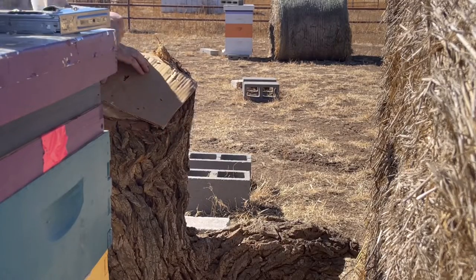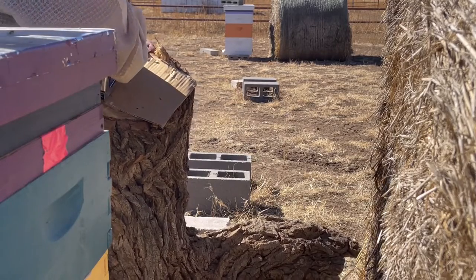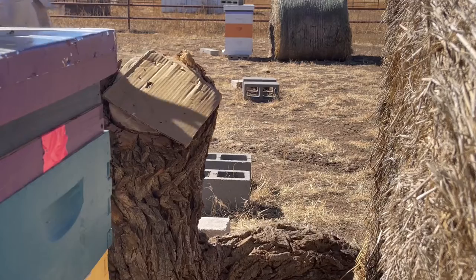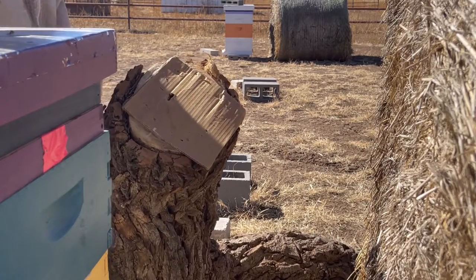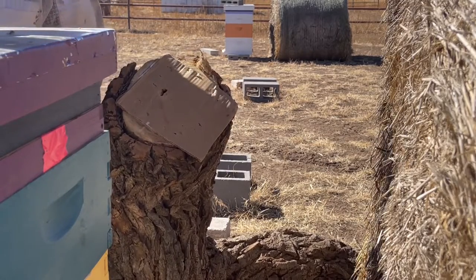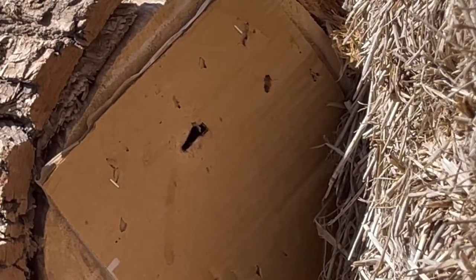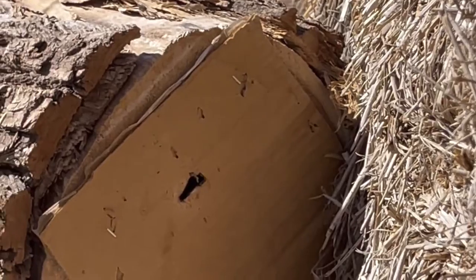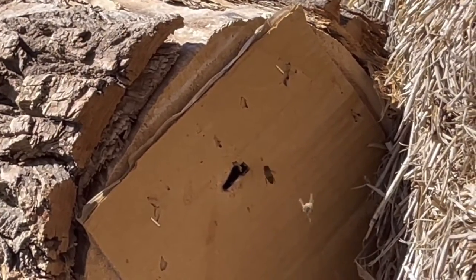They've got pollen and they've got fondant. We'll staple the cover back on and leave them be. There's not much of a colony in here — I think it's pretty tiny — but they seem to be thriving, and hopefully they can make it till I can get them out of the stump and into a five-frame nuke. That's the Stump Hive in all its glory. Hopefully that queen will get to work and build this little colony up. Thanks for watching guys, and stay tuned for more of the Stump Hive.